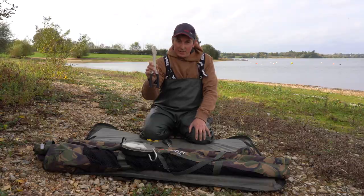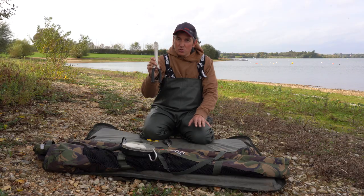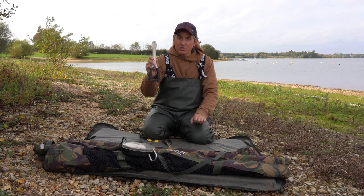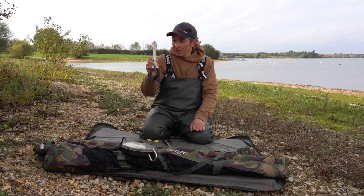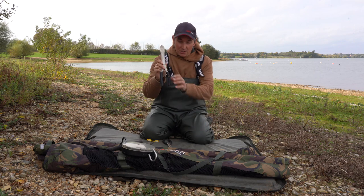And then I've got a pair of side cutters. The situation when you'd use your side cutters — sometimes all three trebles will get caught in the pike's mouth, and it's a lot easier just to cut one of the points of your treble off to turn the hook out. I'd rather sacrifice one of my hooks than harm the pike, so you won't need them that often, but just in case you get in that situation, it's best to have some.